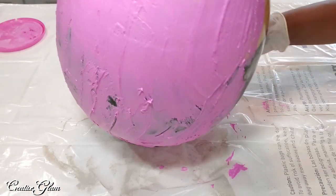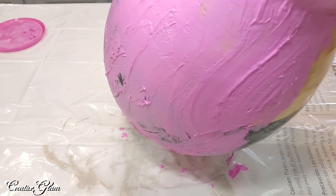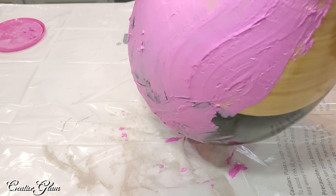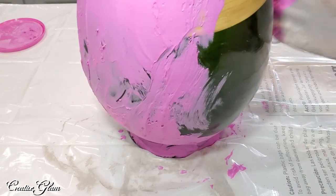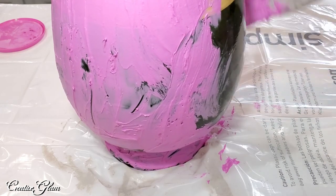This feels like cake icing — that's about the texture of it. It's like cake icing. I need to try and move quickly.